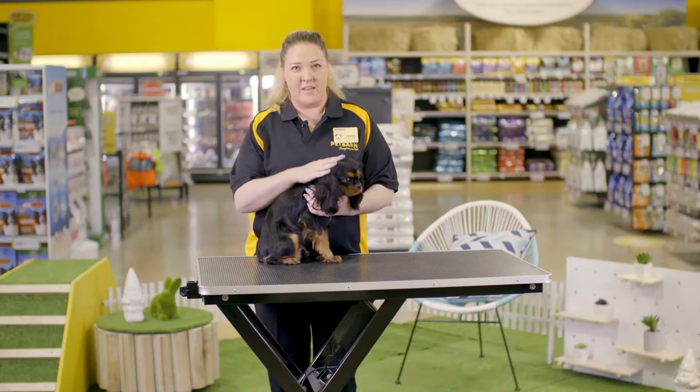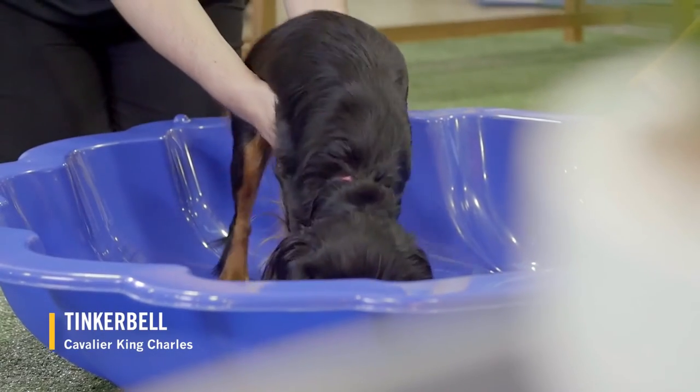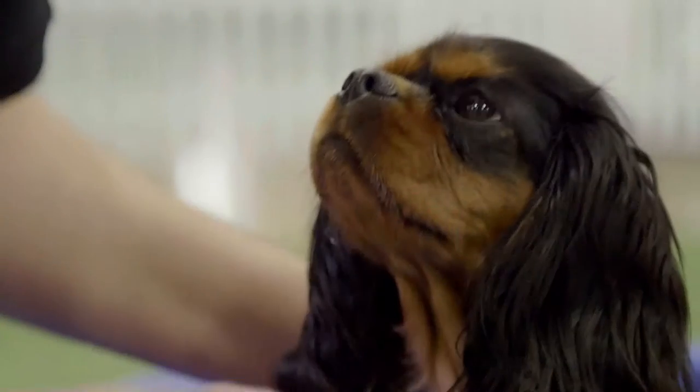There are a few things you can do to prepare your puppy for grooming. The best time for pets to become comfortable with bath time is when they are young. Play with your puppy in the bath with no water a few times until they become comfortable.